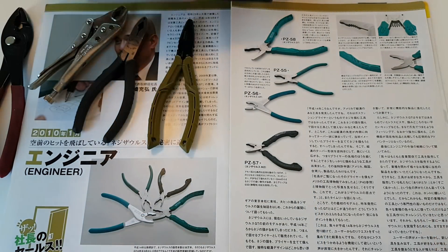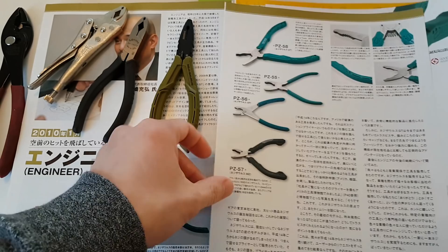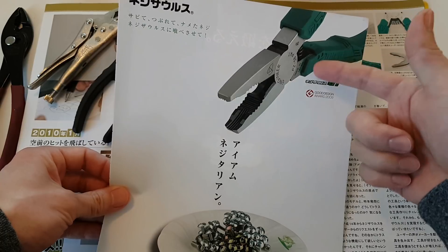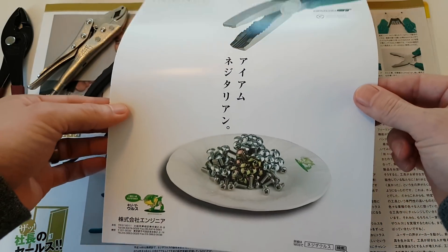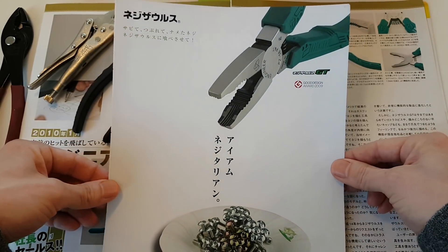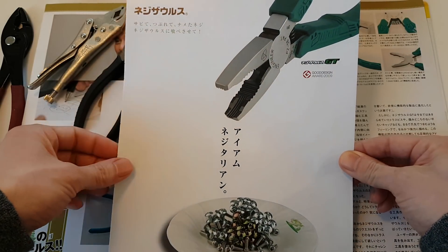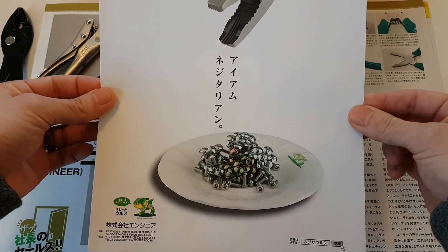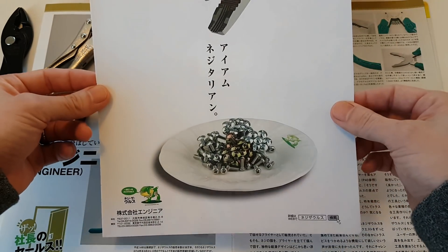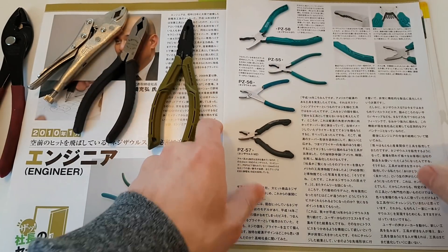But some of you might be aware that Engineer is the parent company, the OEM. If you're outside of North America, you're probably more familiar with the green grips — that is from Engineer, a Japanese company that's been around for more than half a century. By the way, they used to be called Futaba Tool Company, and they changed their name to Engineer back in the early 2000s, if I recall correctly.